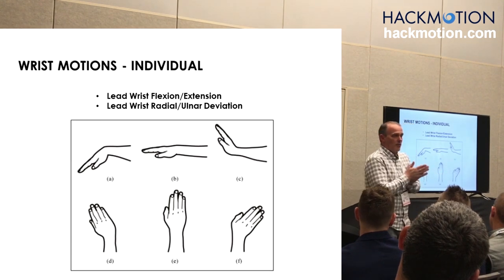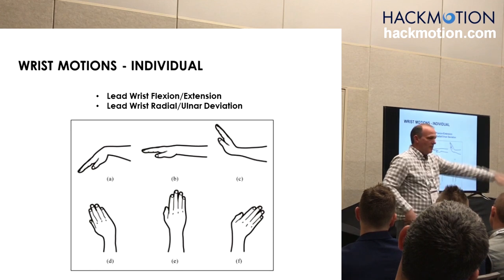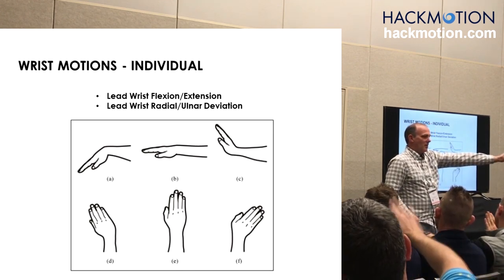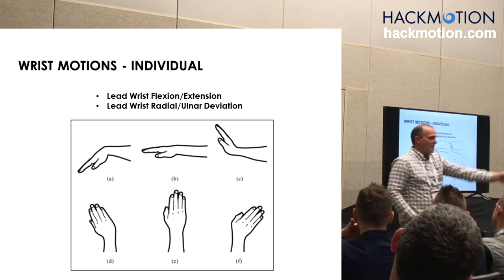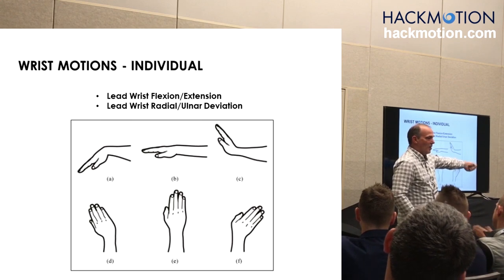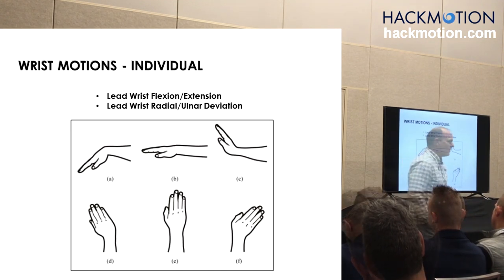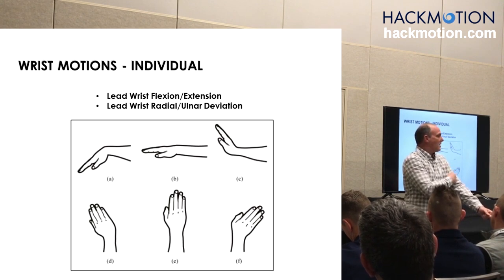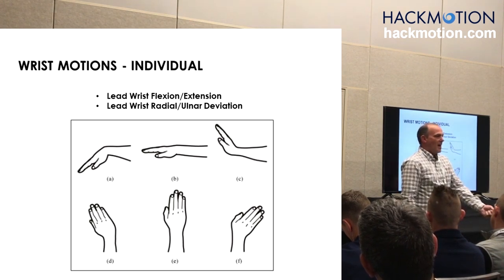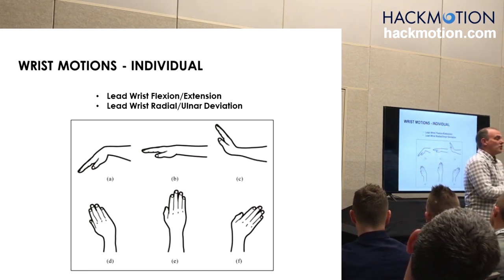We're going to go back to wrist school. Flexion extension — everybody do it. Now let's do radial and ulnar. The long axis of the forearm in relationship to the long axis of the upper arm — that is supination and pronation. So there are only two wrist motions.